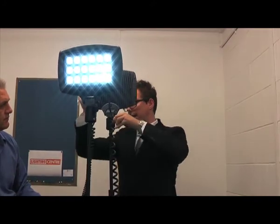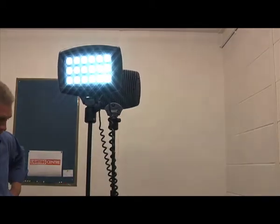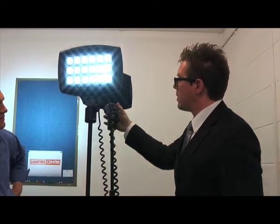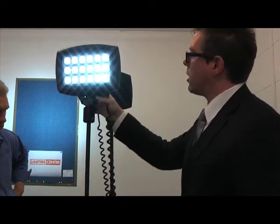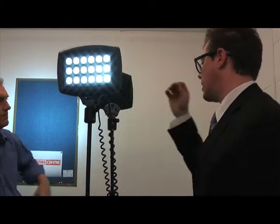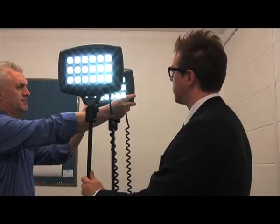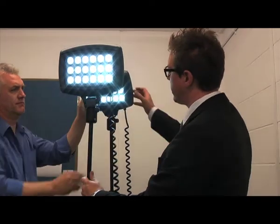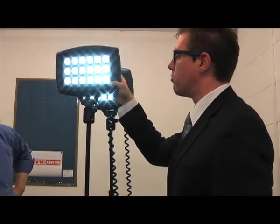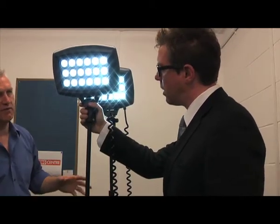Having a two-headed unit like this will give you 4.5 hours of continuous operation. You can shine the lights in any direction you want. You can also put it on a low level setting at 1,500 lumens, which will then run for 10 hours continuously. So it's a nice, very easy to use, robust construction — really the next generation of portable LED lighting.